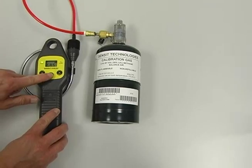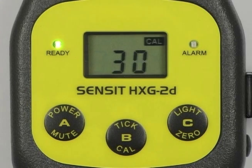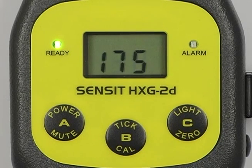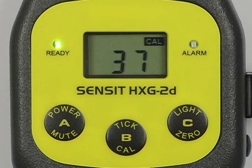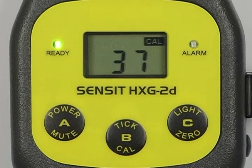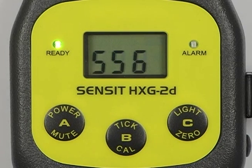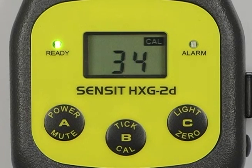Now place the black cupule on the end of the gooseneck assembly. Now press the B button again to start the calibration. During calibration, the numbers displayed on the screen are A to D outputs from the sensor going into the microprocessor. A successful calibration will be indicated by a beep followed by the LAL readings on the display.